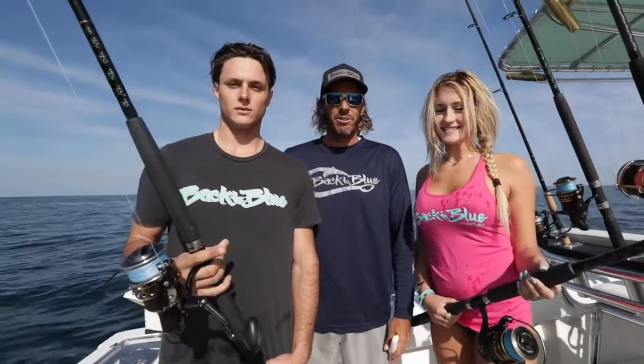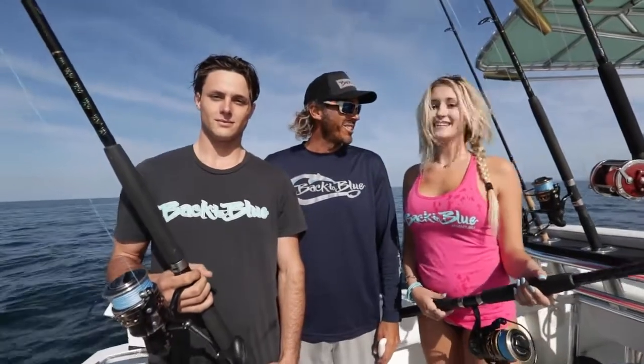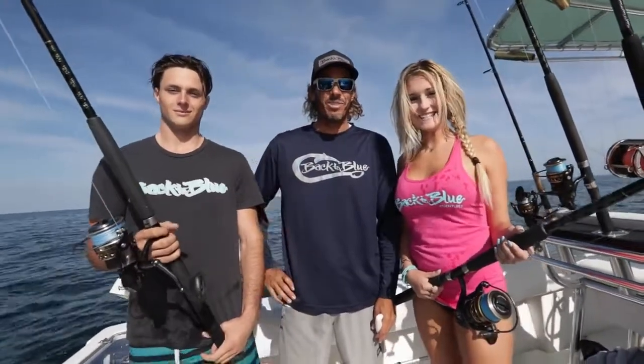Welcome to Back to Blue. We're here on the boat today with Captain Shane Ryan guiding us into some bottom fishing. I'm here with Daylin and Peter, and this is Daylin's first time fishing. First time fishing — this should be interesting. I hope you enjoy it.